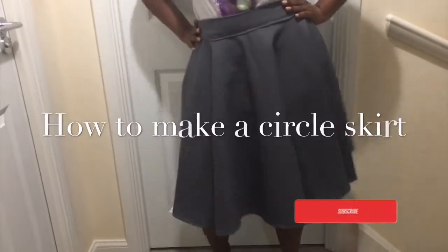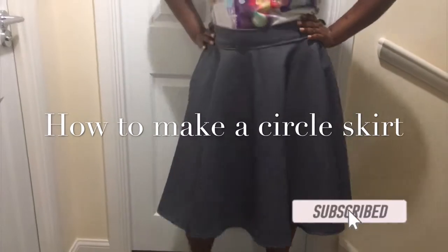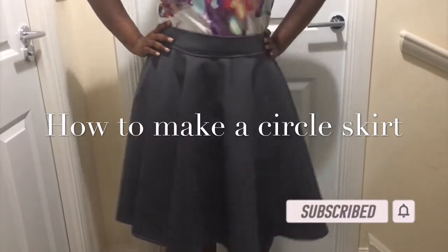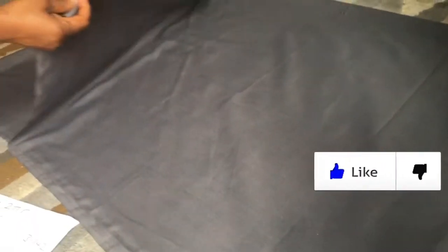Hello guys, welcome back to my channel. As you can see, this is a lovely circle skirt — that is what we're going to be making today. I'm going to show you how to make this lovely skirt. I'm using two meters of fabric.